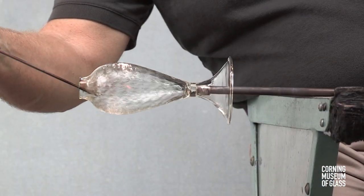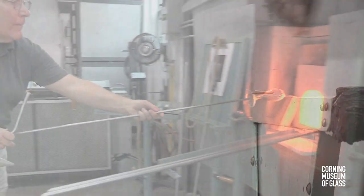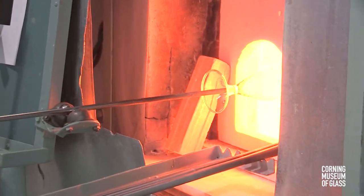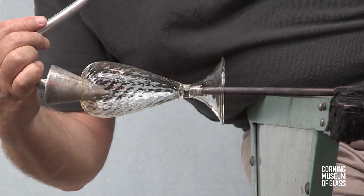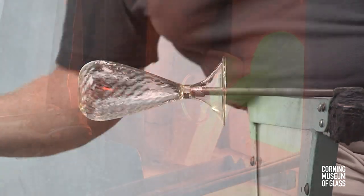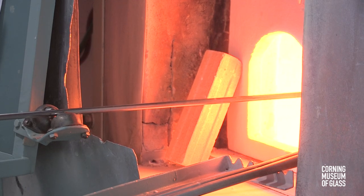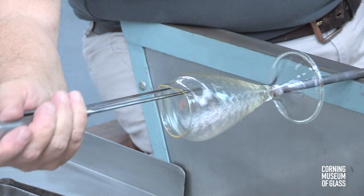The hole is enlarged to the diameter of about an inch. The shoulder, or uppermost part of the vessel, is reheated, and the soffietta, or puffer, used to shape the glass near its final form. Ultimately, the jacks are used to create the final shape of the object.